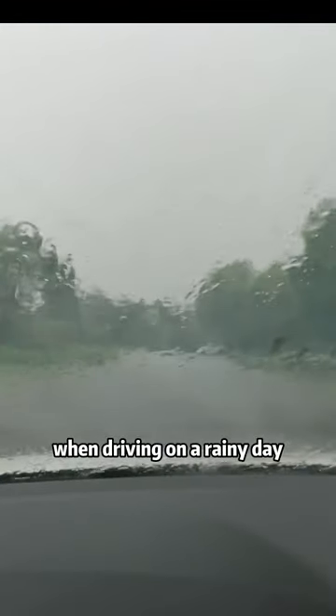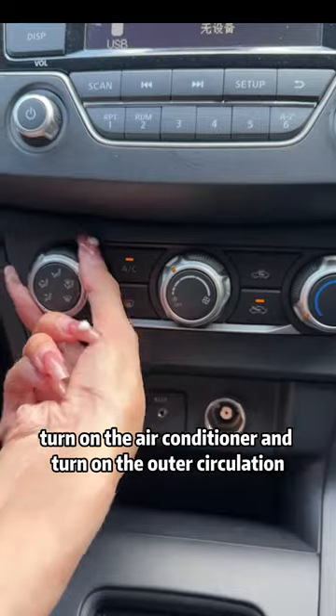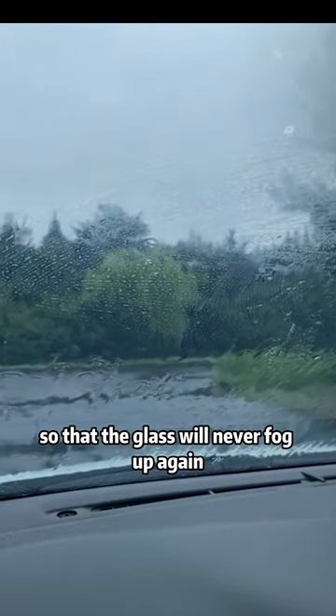Fourth, when driving on a rainy day, turn on the air conditioner and turn on the outer circulation, then turn on the fan shape sign so that the glass will never fog up again.